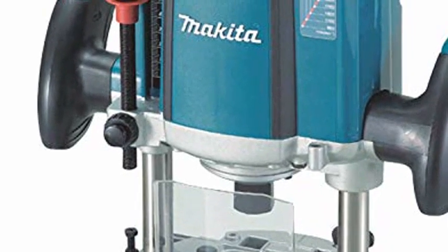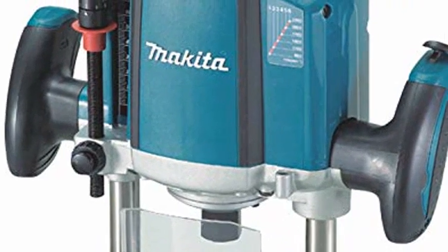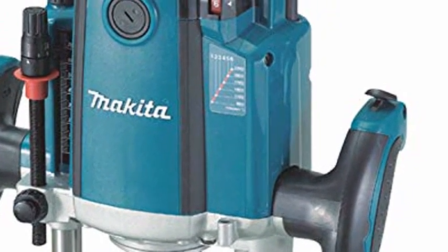3 1/4 HP plunge router. Powerful 15.0 amp motor delivers 9,000 to 22,000 RPM for smooth routing. 0 to 2 to 3/4 inch plunge depth capacity for easy penetration into the workpiece.